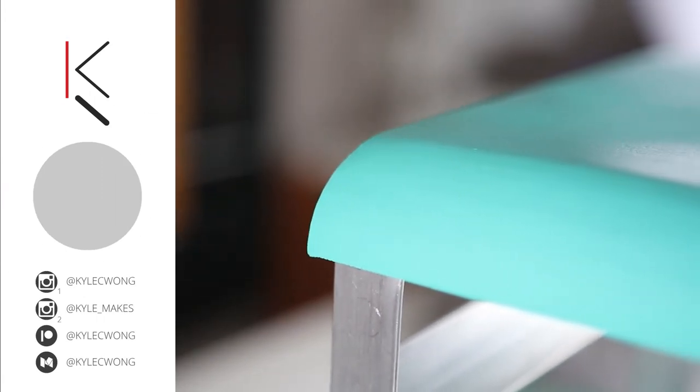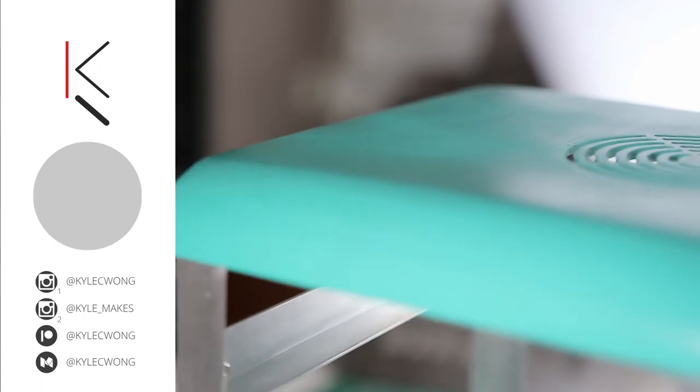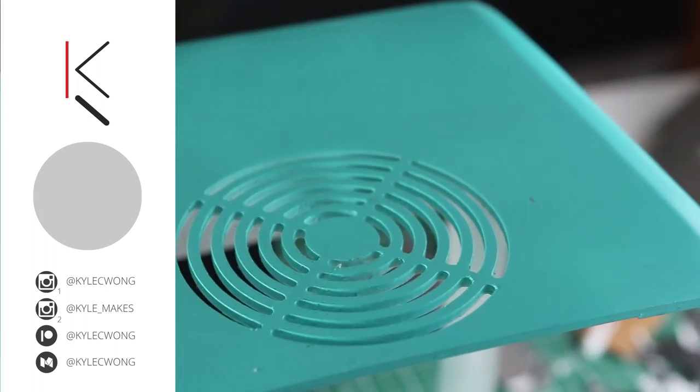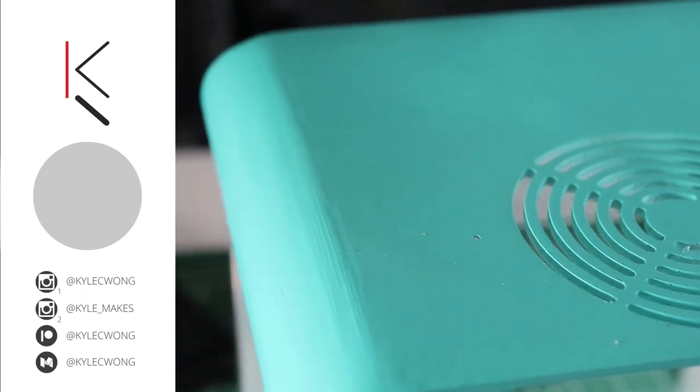That's all there is for this 3-Minute Tuesday. I'm really interested to hear about how your 3D prints turned out when you try to finish them — I'd love to hear from you guys in the comments down below. If you're interested in joining my journey on design and fabrication, feel free to hit the subscribe button down below. I'll see you guys in the next one.